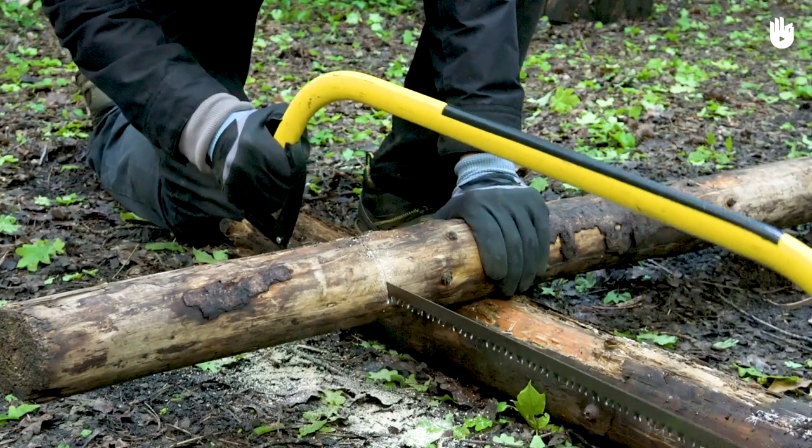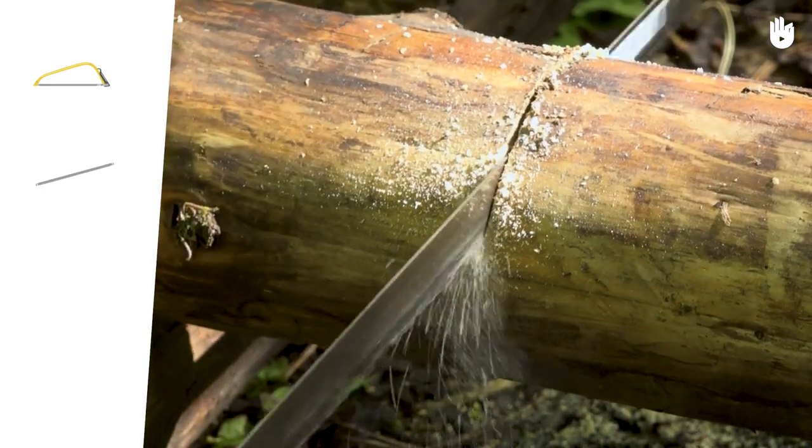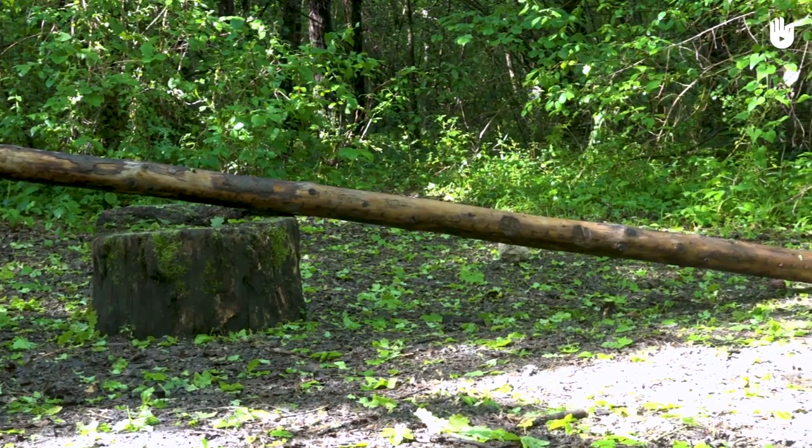For this task you will also need a saw and an American tooth blade. You will also need a wooden log.